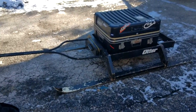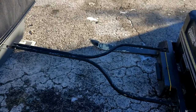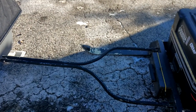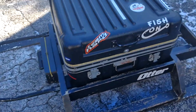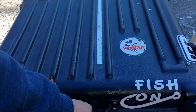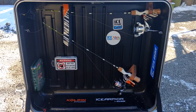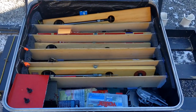In the back, here's my ice caddy, I call it. Made the hitch out of conduit. The box I got from work — they were throwing it away. Holds my rods, tackle, and tip-ups.